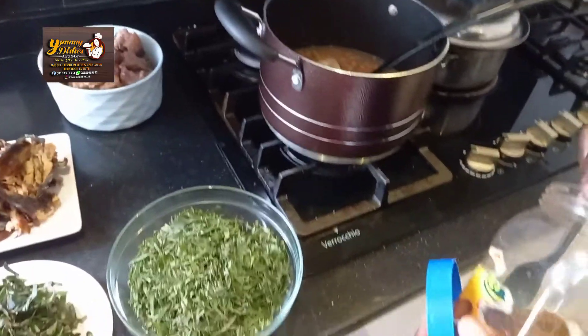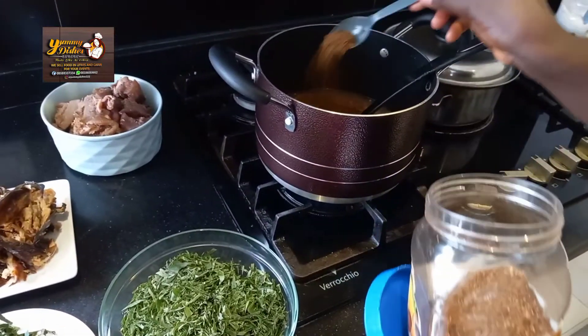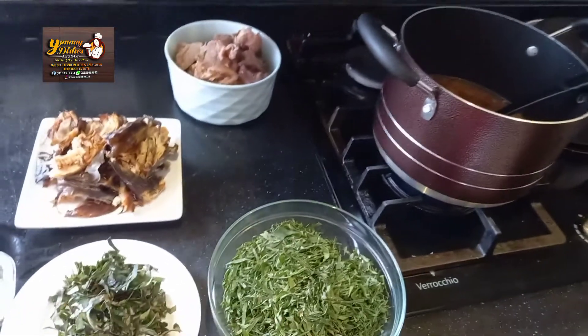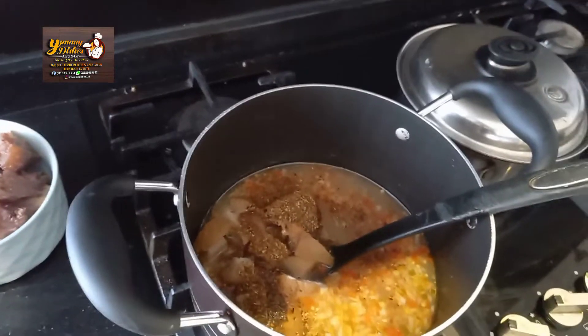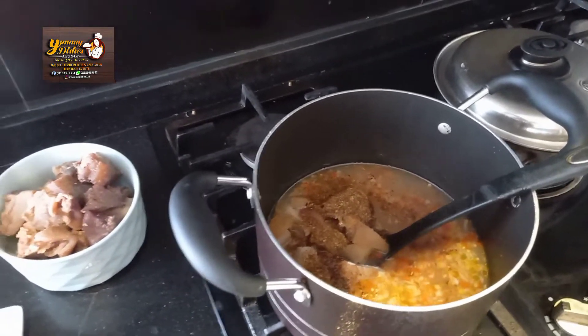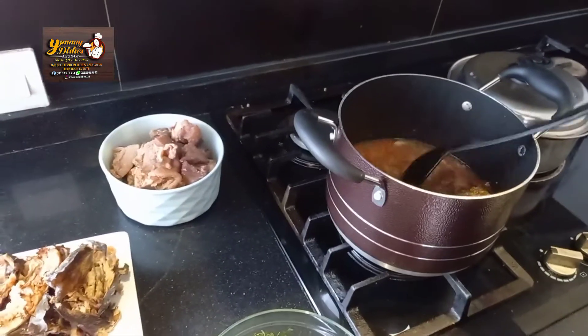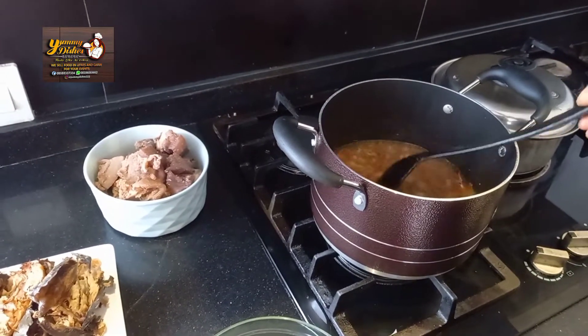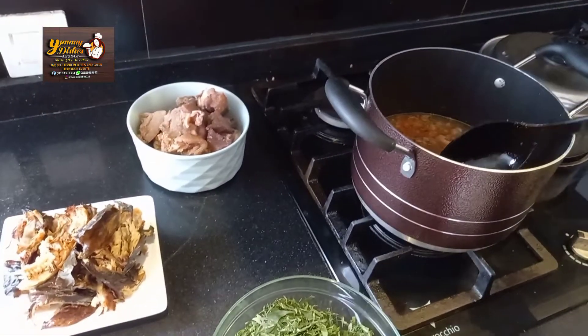You can use the fresh one if you have it. If you don't have it, just use the dry one. I like spicy food, so I don't mind. If you don't like spicy food, you can skip the keberung pepper, or use fresh keberung pepper instead of atarode.